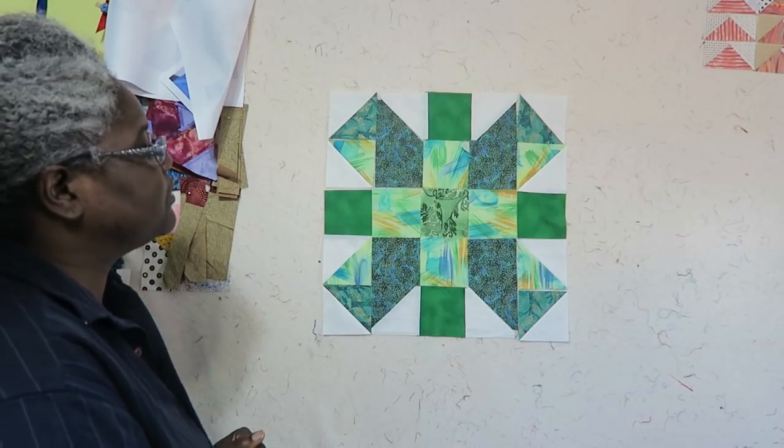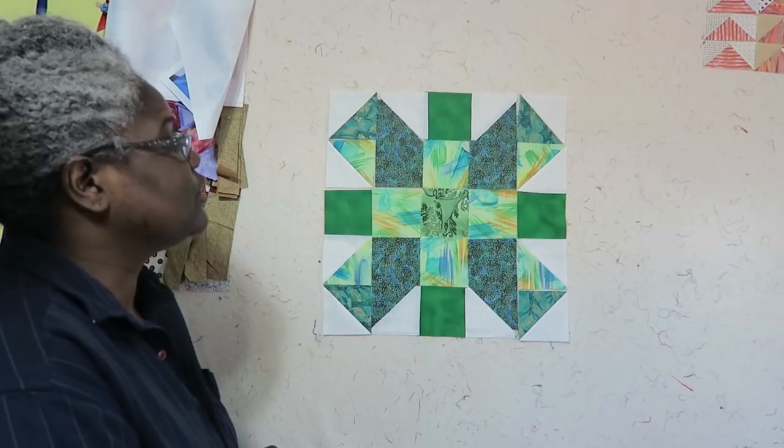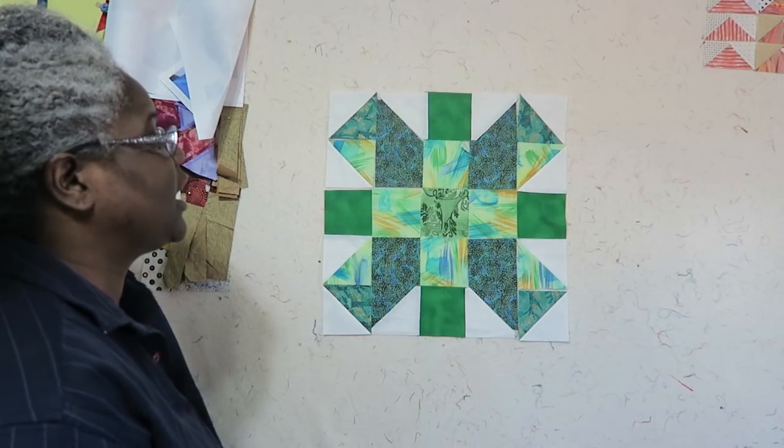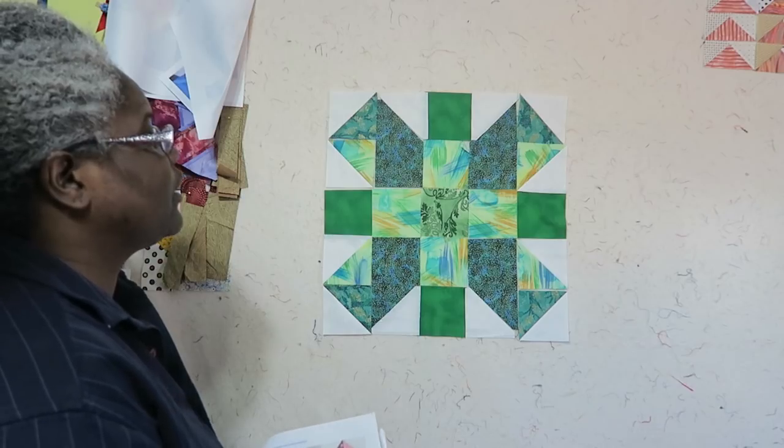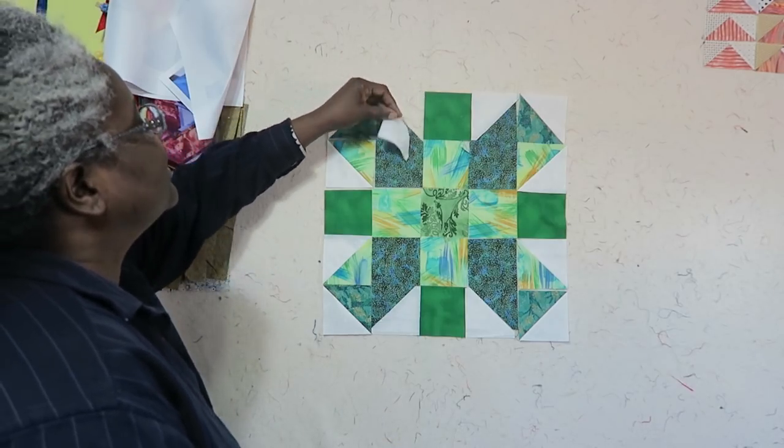I have a link to the pattern in the description box below. I also have a list of videos from the previous blocks of the month at the top of this video — just click on the I in your upper right-hand corner.